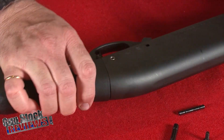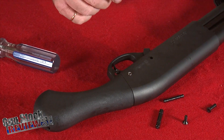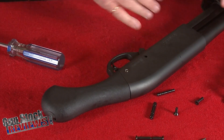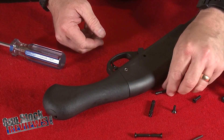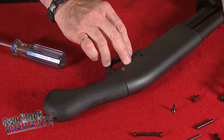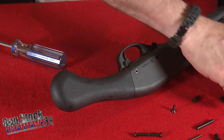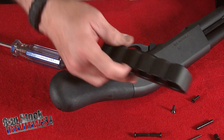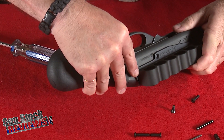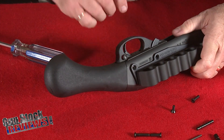Okay, now your firearm is ready to accept the side saddle. One cool thing about Remington shotguns — in this case the firearm — is that the serial number is right here above the trigger guard. Mesa Tactical's side saddle has a cutout so when you install it, it will show the serial number clearly, so you won't have any issues with your serial number being hidden.